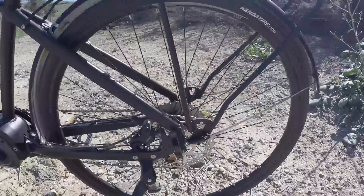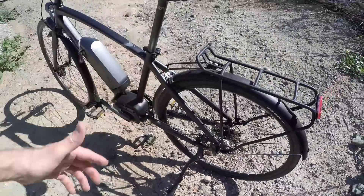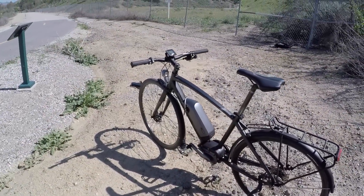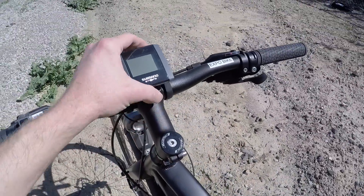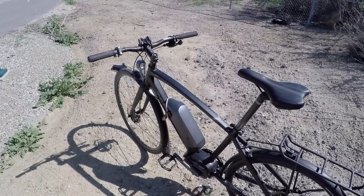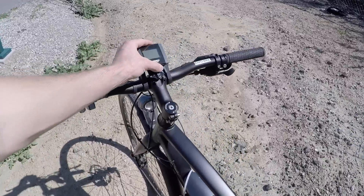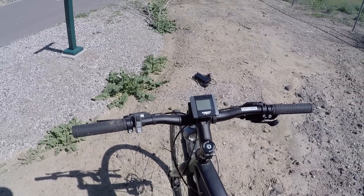It even comes with a kickstand, which I love — you don't want this tipping over in the garage or at a rack. Just like the battery is removable, so too is the display, so you can take it with you. You could basically convert it into a regular bike — it works without the battery and you don't have to use the motor. That's pretty neat and should help keep things from getting damaged. Just try not to lose it.